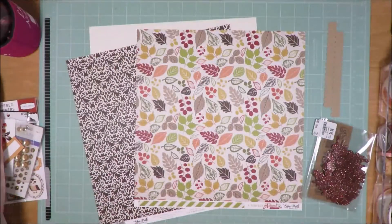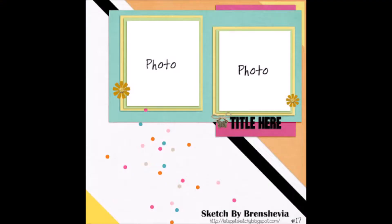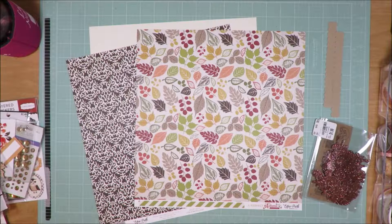I'm starting with a sketch from letsgetsketchy.blogspot.com, and this is just my starting point. By the time I'm done, I do have the diagonal stripes, but in the end it doesn't represent 100% of the sketch.